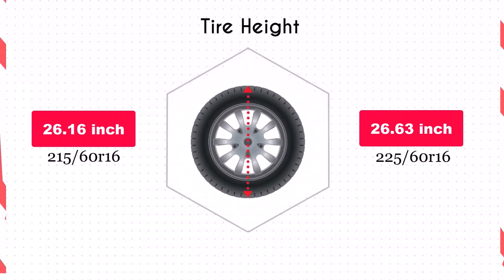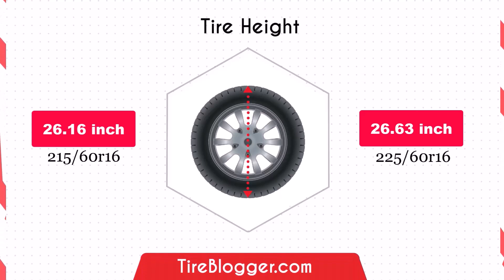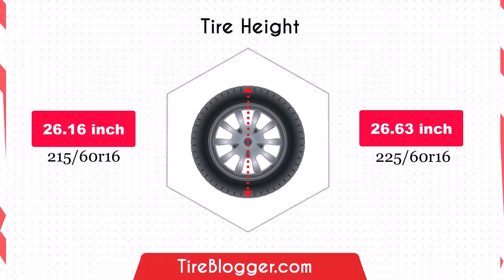Switching to 225/60 R16 increases the diameter by 0.47 inches, raising the vehicle's ground clearance. This enhancement is beneficial for off-road driving and navigating rough terrain, though it could slightly lower the speedometer reading.